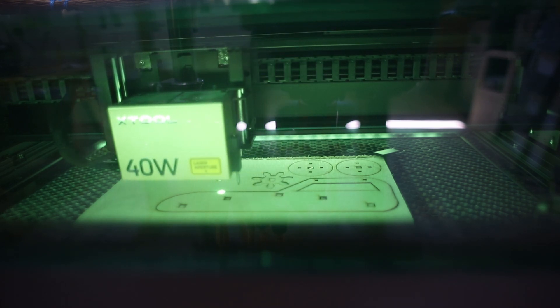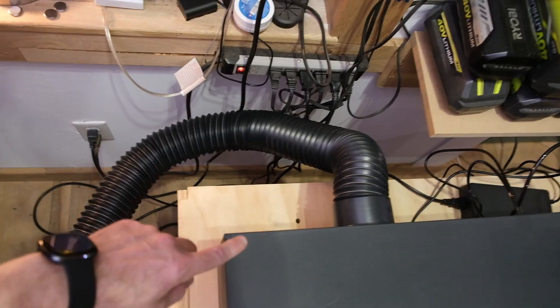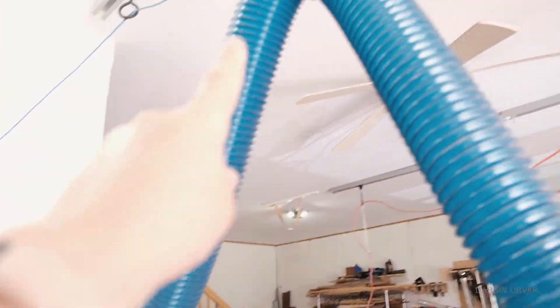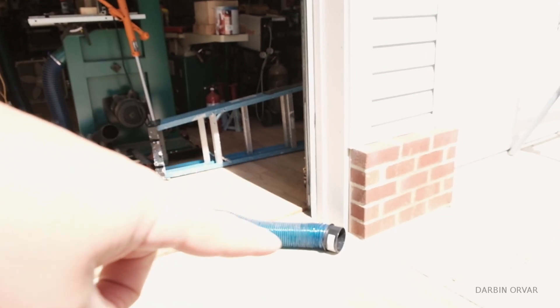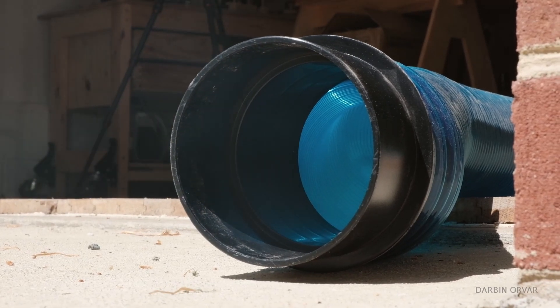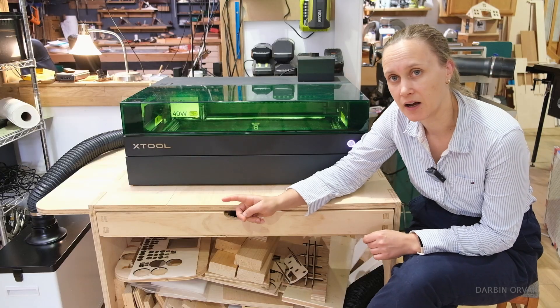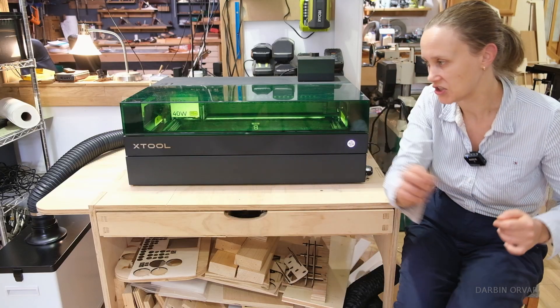There's also an air assist and a fan, which means that when the machine is running it will just suck the air out. There are various ways to dispose of these gases — you can put the hose right out the window or open up the garage door and have a big hose that funnels it out, and it works pretty well. I recently got their smoke purifier — let's check that out.